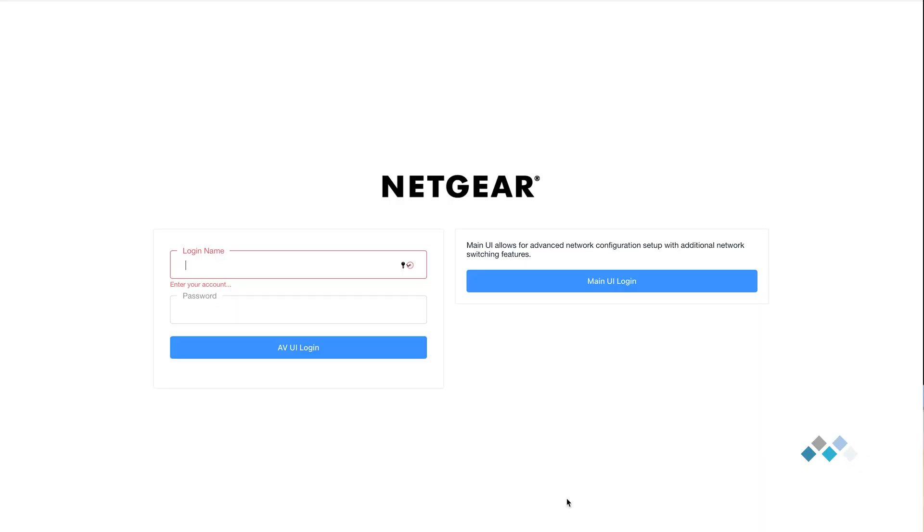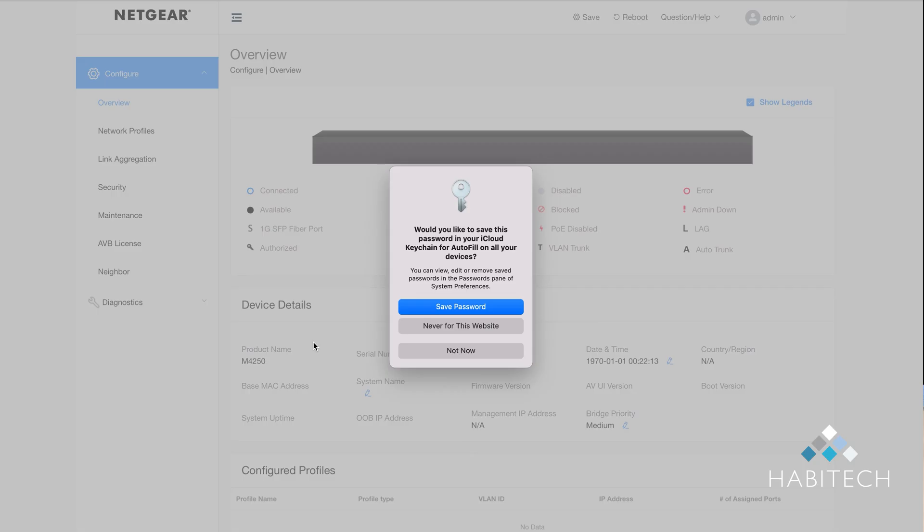The first thing you'll see on the screen is that the switch has two menus: a main UI login and an AV UI login. All you need to use is the AV UI login to configure this switch for AV over IP applications. Type in the username 'admin' and the default password 'password', and click AV UI login.